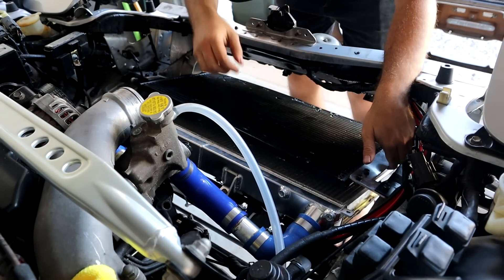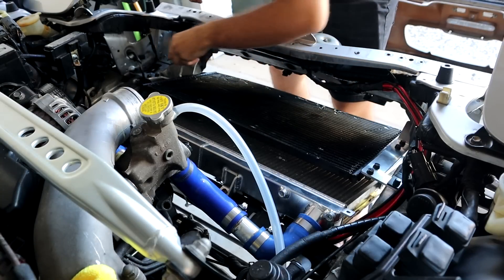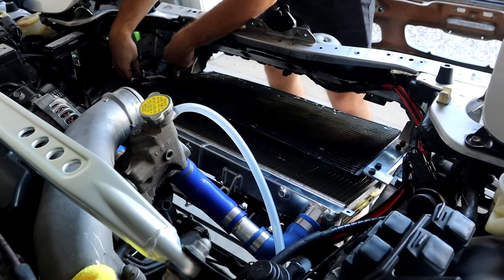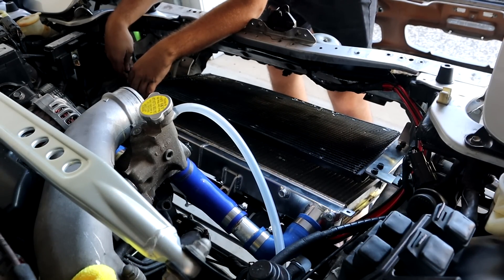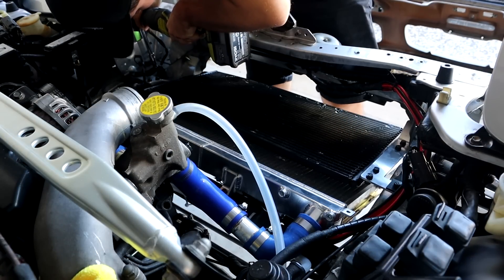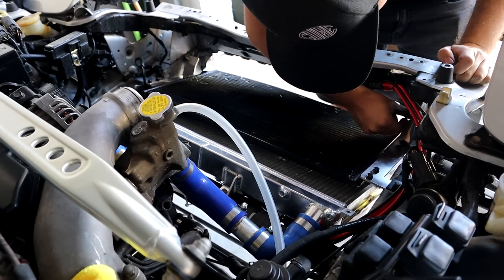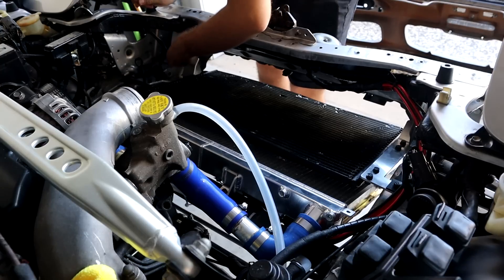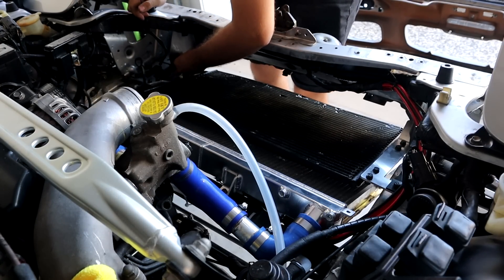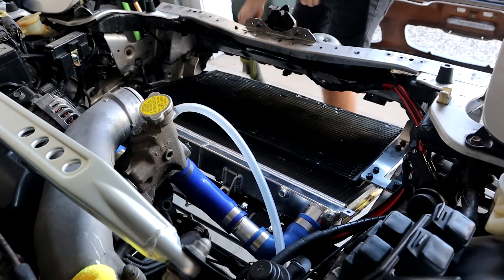Very carefully, without bending any fins or having anything drop down, slowly lower it in place. It looks like I forgot to take out a bolt down here - do that really quickly. Don't forget your nut and tighten them all the way down - you can do everything now considering it's in and it probably won't move around too much. If you had anything loose from the radiator, you're good now to tighten everything up.